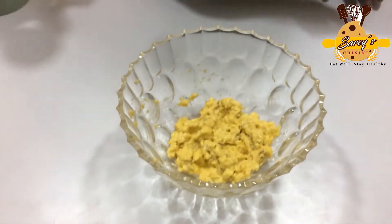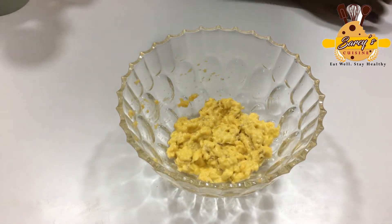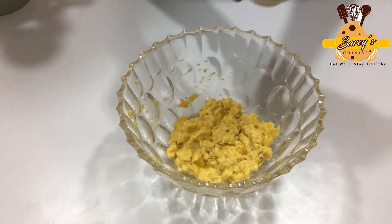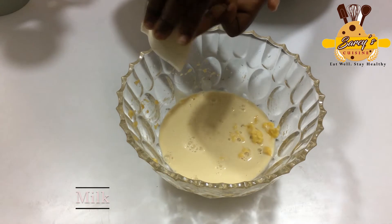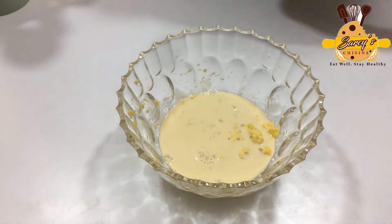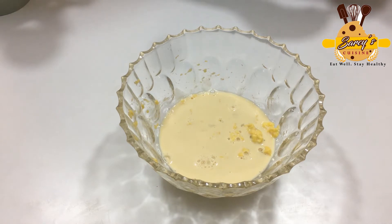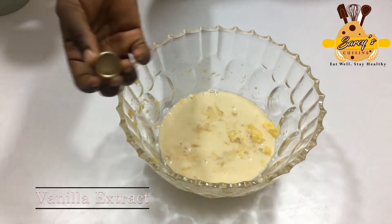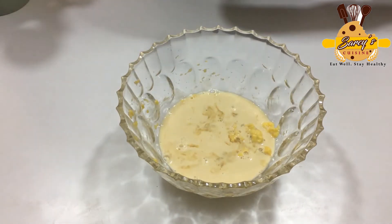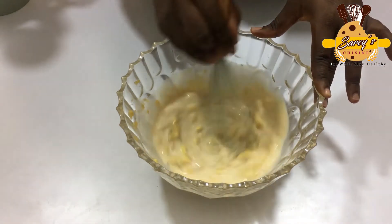The next thing I'm going to do is add my wet ingredients. I'm going to add milk and vanilla extract. The vanilla is optional, so you can choose to add any flavor that you want. I'm using vanilla. I'm going to mix everything together.